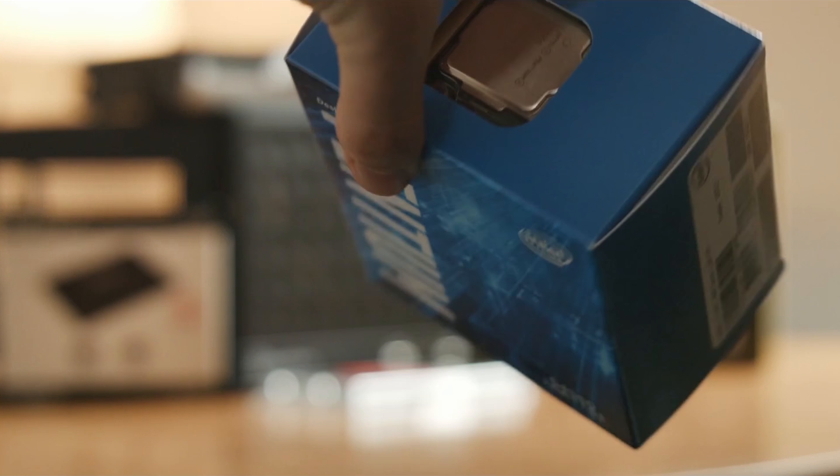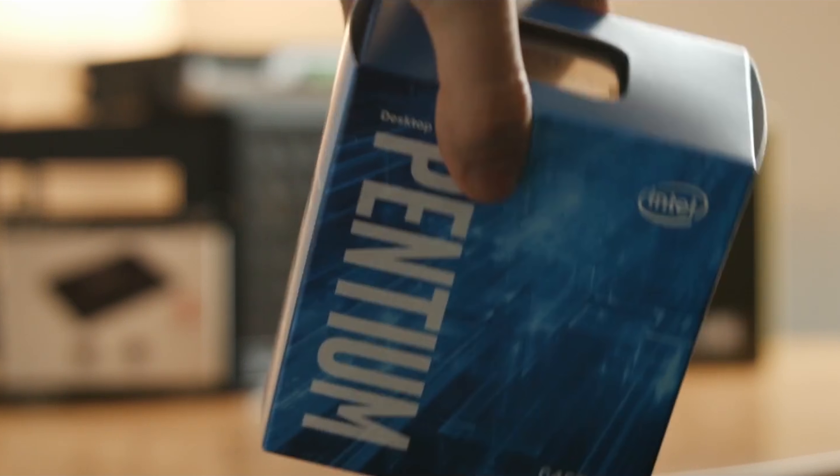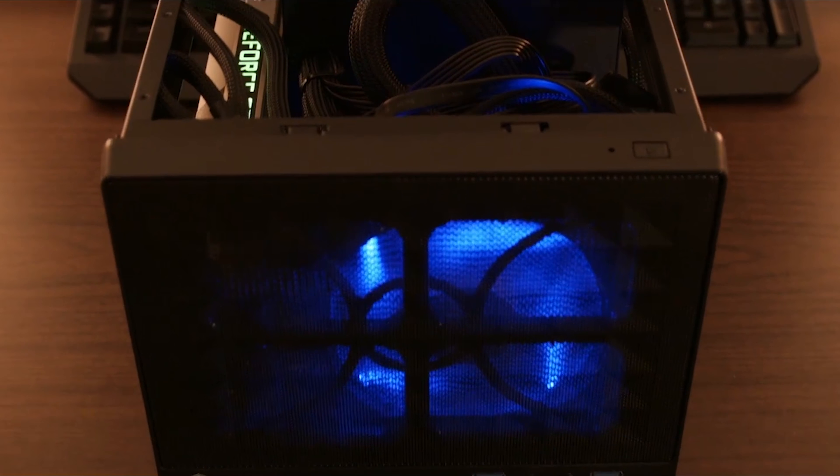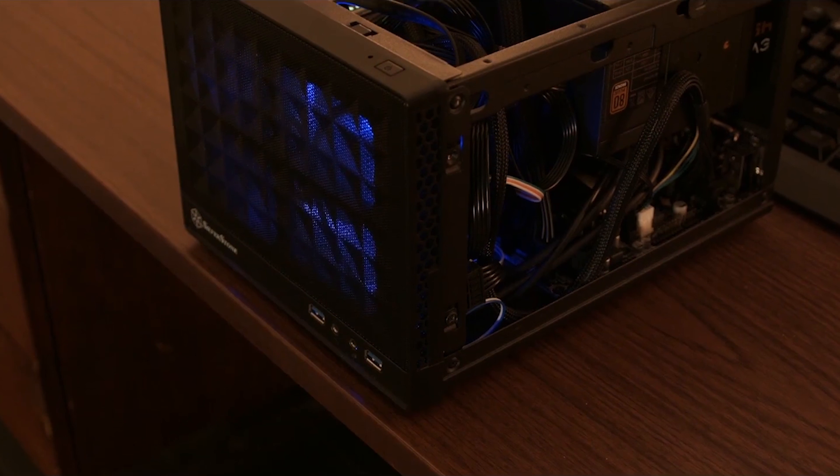Originally it had an Intel G4560 — that didn't change. It had a GTX 980, it had 8 gigs of RAM, and a cheap little 120 gigabyte SSD.